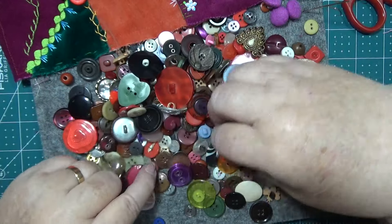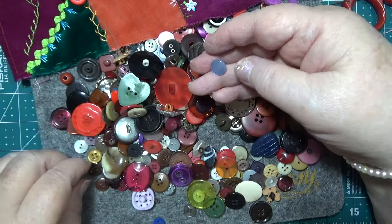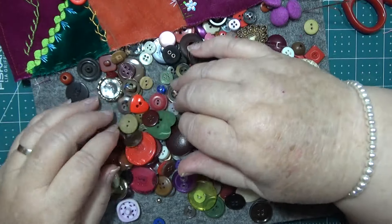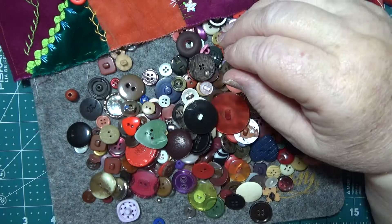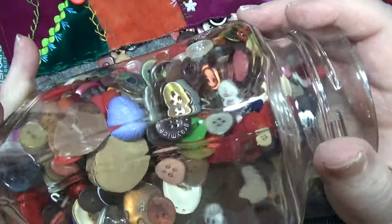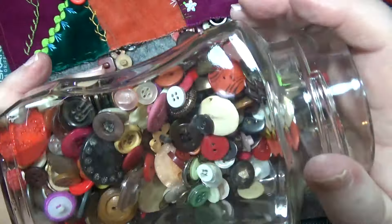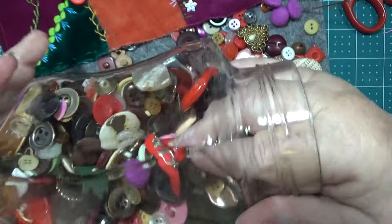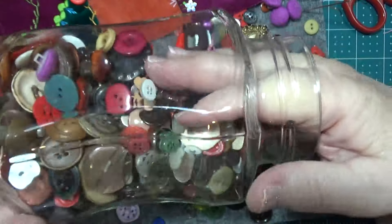I'm not very pleased with that, that's for sure — I'm not really happy with the contents of this at all. I must have had some red ones — I used some the other day, about red ones.